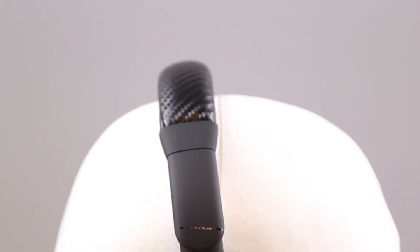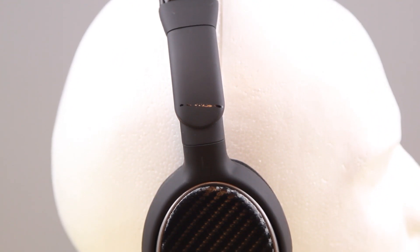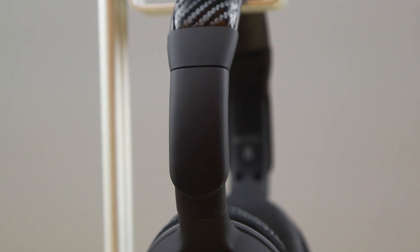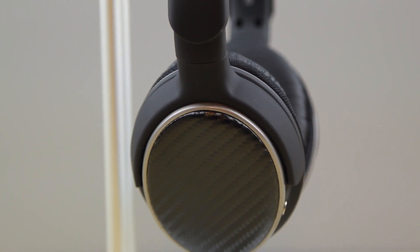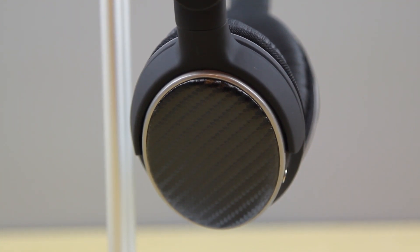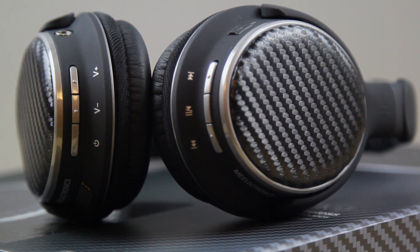This set of headphones definitely has most of the features I'd expect from a Bluetooth headphone. There are controls built into the headphone itself on the bottom — volume control, play/pause, and skip — which is extremely convenient when your phone isn't nearby. Bluetooth typically works within about 50 feet, and in terms of audio I didn't notice any skips; the music was very smooth. The convenience factor is definitely there, and while the sound could be more balanced for my taste, some people enjoy the bass, and the carbon fiber look is a definite plus.